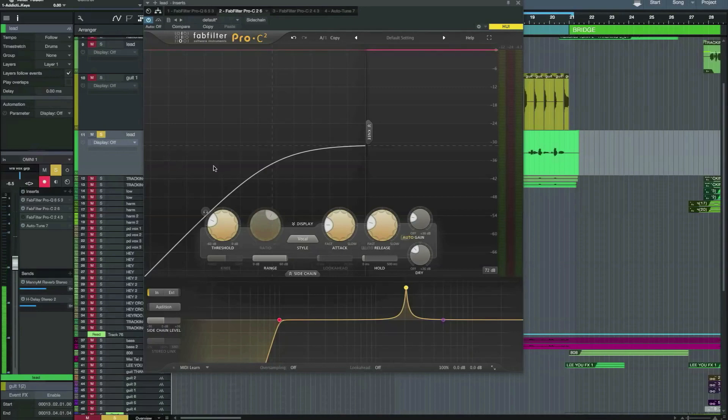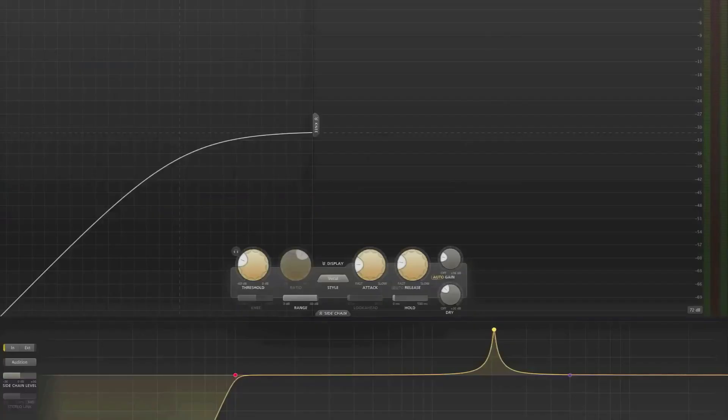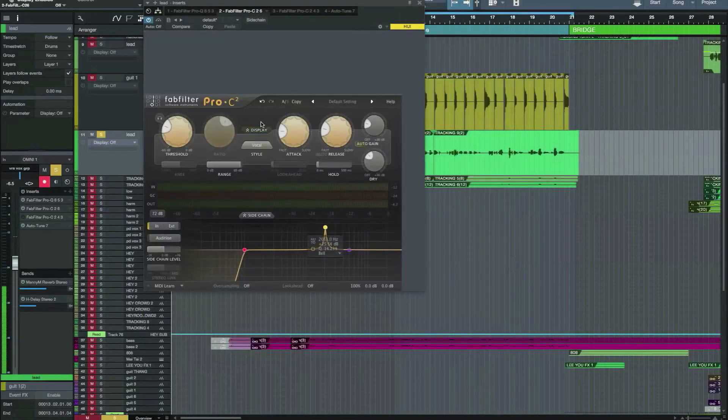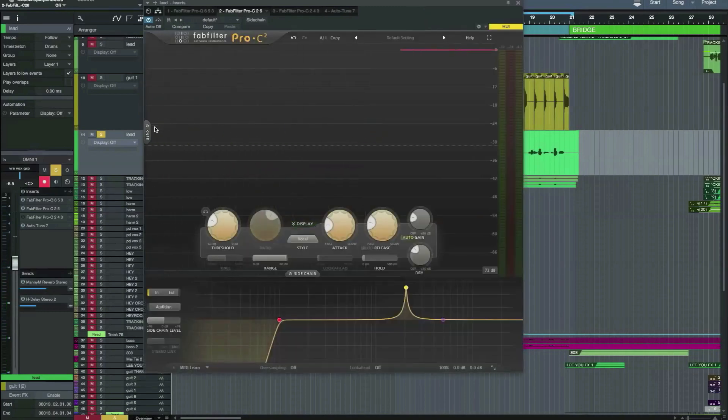The whole GUI has changed. You can now make the plug-in full screen just by pushing this button up here. And you can turn on and off various parts of the display, so you can really see what's going on.